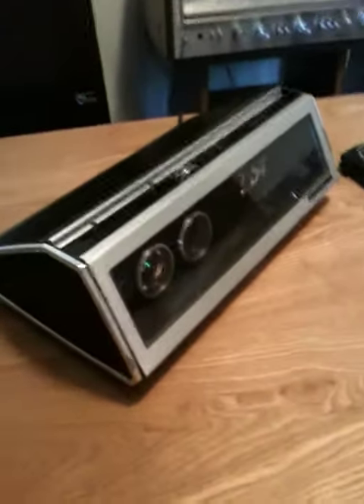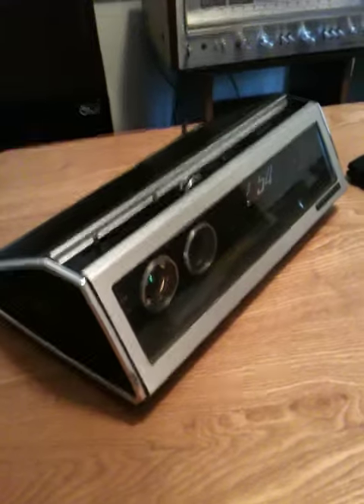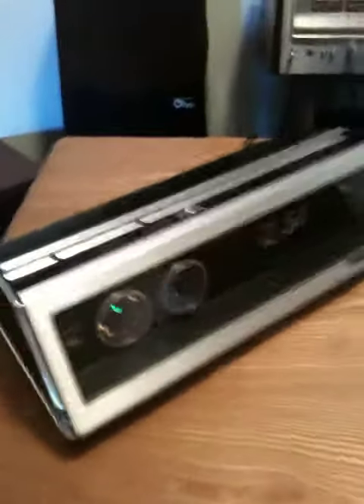I just finished cleaning and rebuilding this Panasonic clock radio, probably from the 50s or 60s. It's super heavy and super well built. Let me turn it on and show you what it looks like inside.